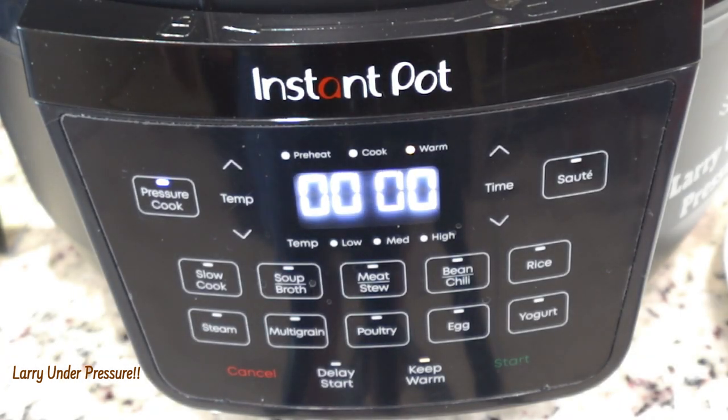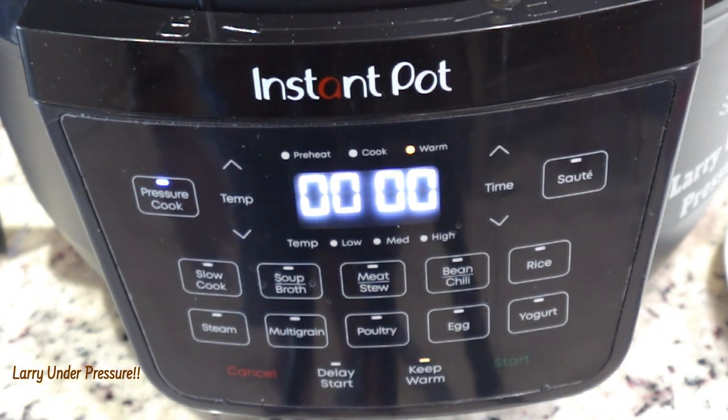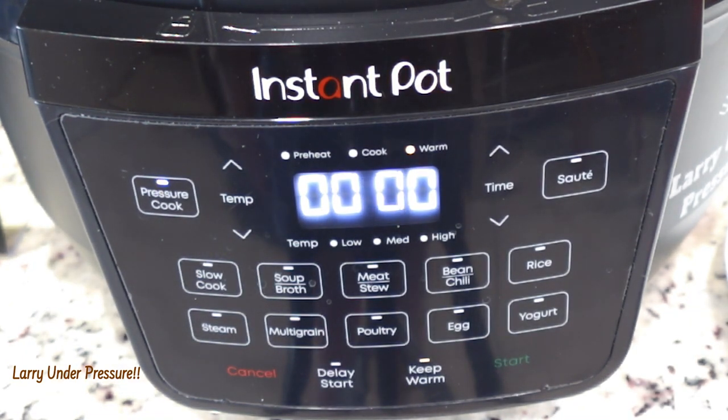There it went — the light was on 'preheat' and as soon as it jumped over to 'cook' it went to zero. So it's done. We'll now let the pressure off with a rapid release and see what we have.